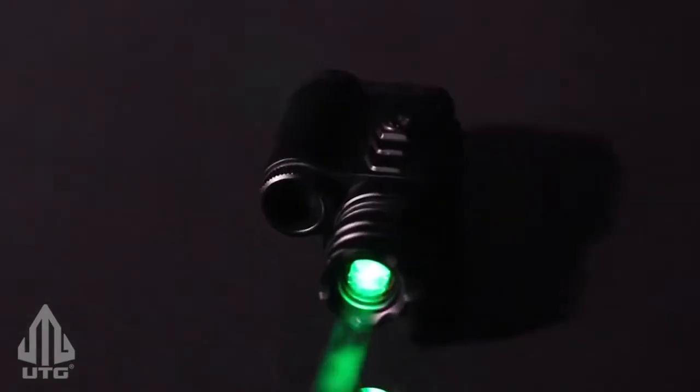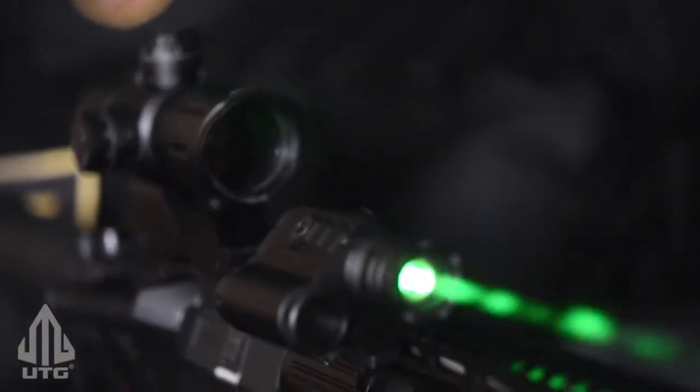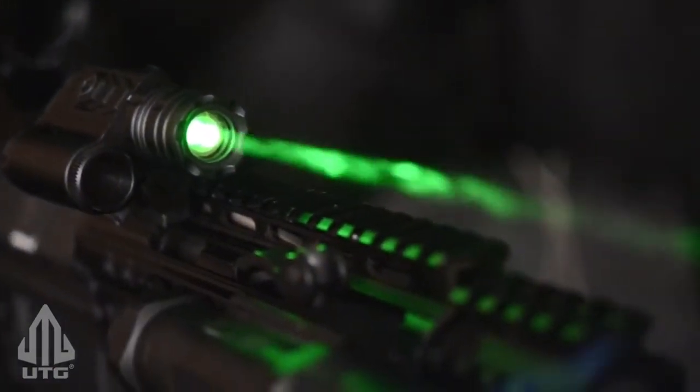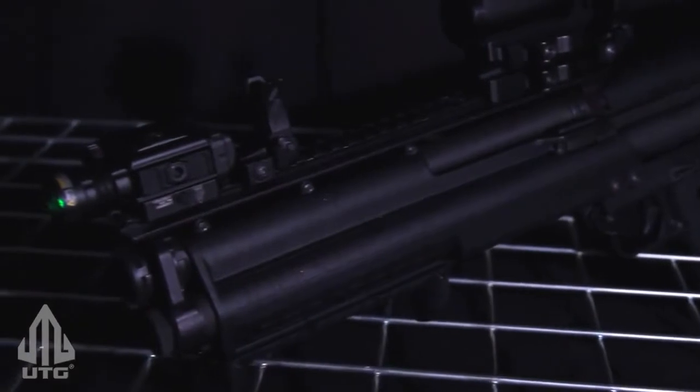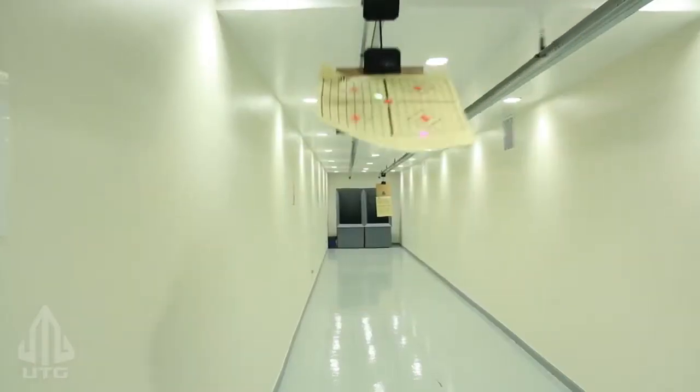UTG presents the Compact Green Bull Dot laser, designed to aid in rapid target acquisition during high-stress situations. The Bull Dot marks a radical new approach to laser-assisted aim. At the heart of this new concept is a powerful green laser diode.